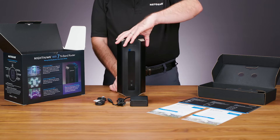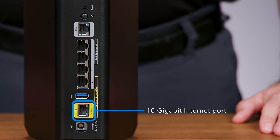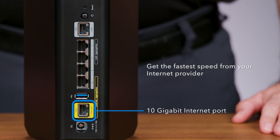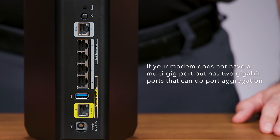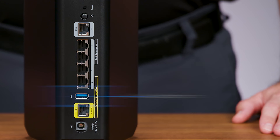Let's look at the router. On the back, you'll see a 10-gigabit internet port to connect to your internet provider's modem. This ensures you get the fastest speeds available today and in the future. If your modem does not have a multi-gig port, but has two gigabit ports that can do port aggregation, connect the two ports on the modem to the two ports marked as internet aggregation on your router.